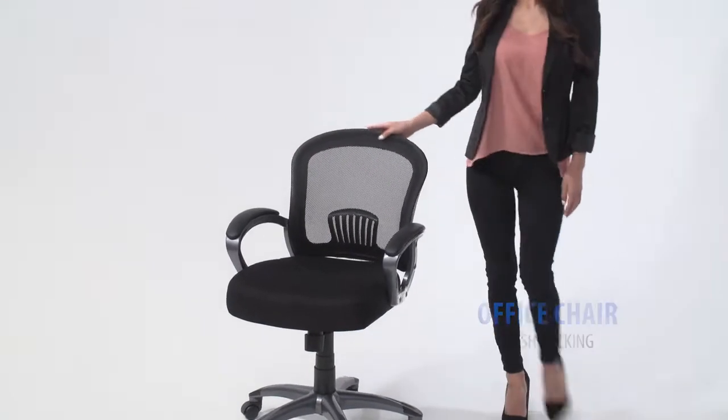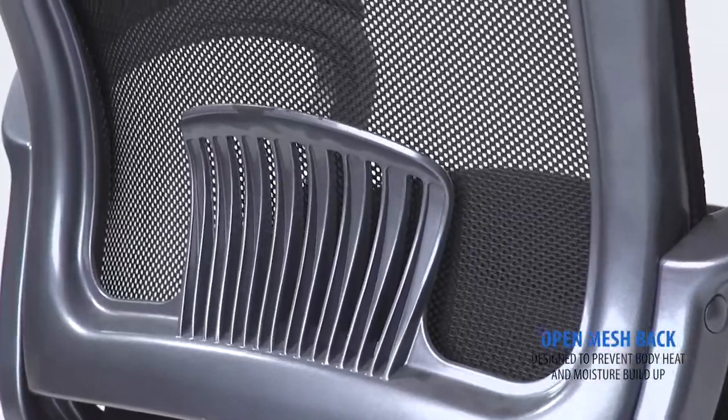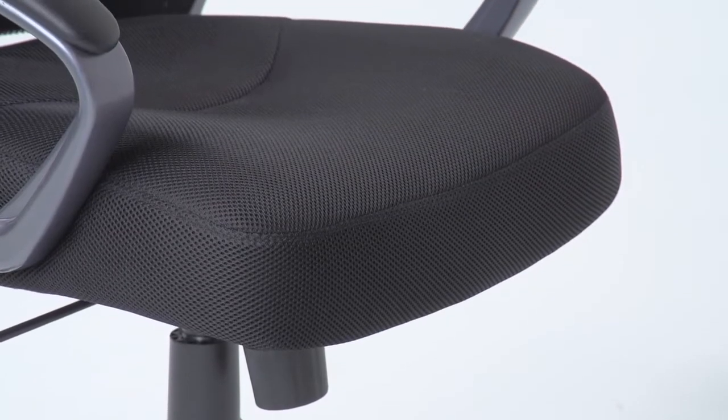The Ergonomic Mesh Back Task Chair provides ergonomic support and prevents body heat and moisture buildup. It comes with a 4-inch padded mesh seat cushion for extra comfort.